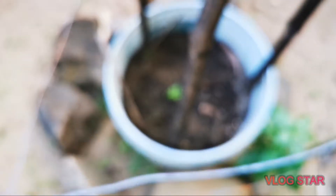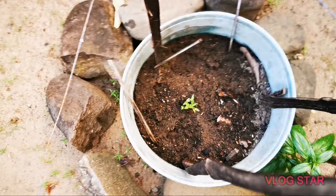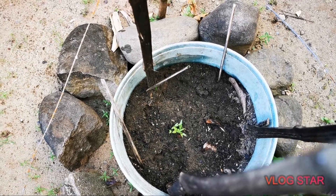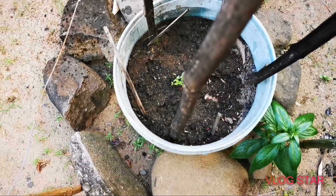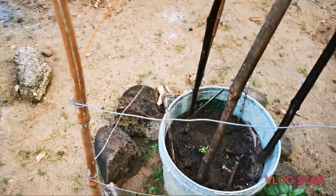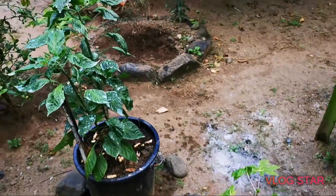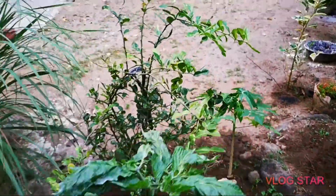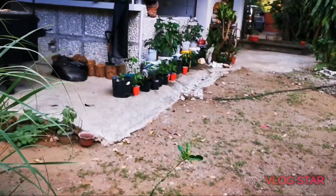Here I have some Reapers. Now this is the lazy method of germinating them — I just threw in a whole pod of Carolina Reapers and basically left it, and that's what happened. It just grew.